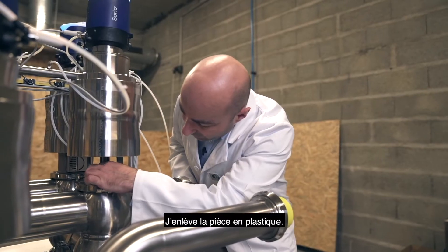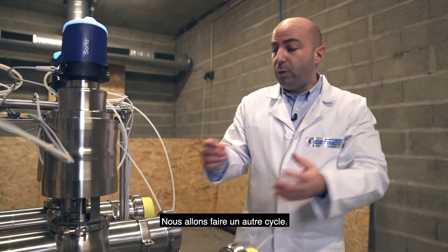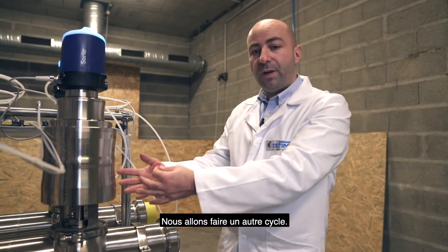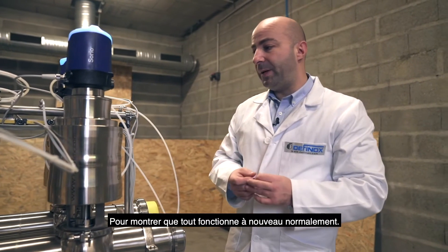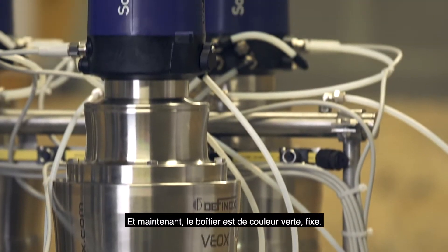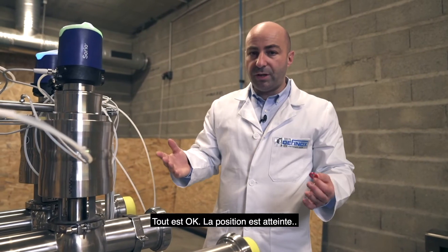I will remove the pieces and we will do another cycle to show you that everything is working again as expected. And now the valve is in steady green — everything is okay. We reached the position and the valve is in steady green.